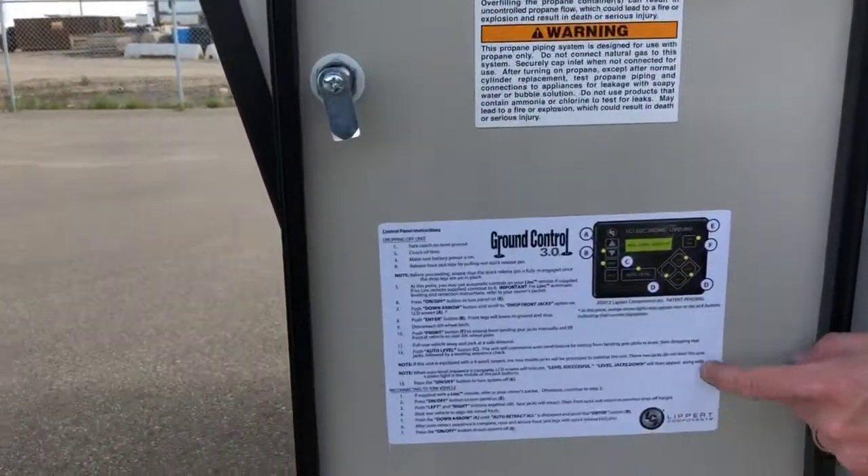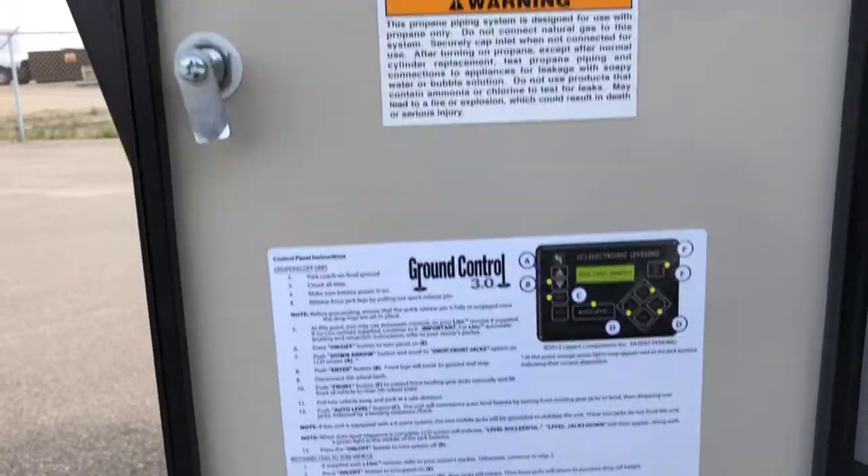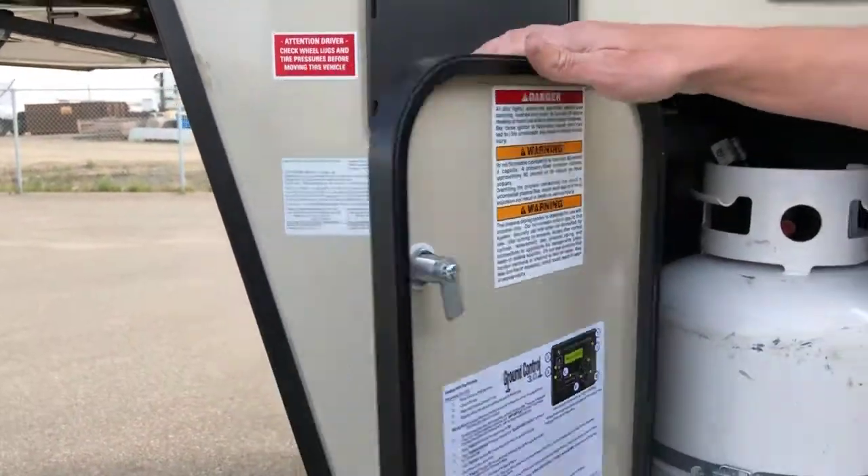You also have a little cheat sheet for your automatic leveling system here — a little instruction manual.